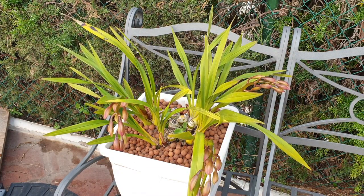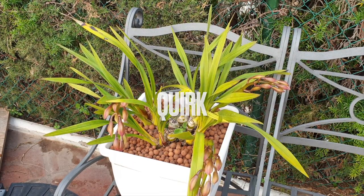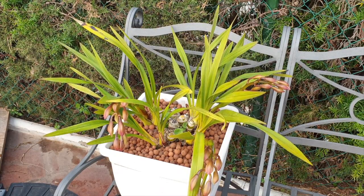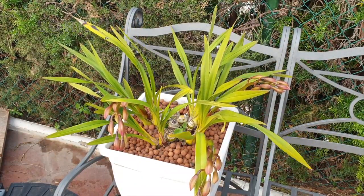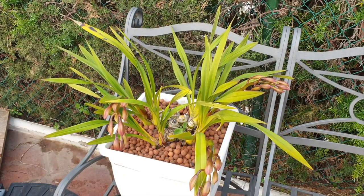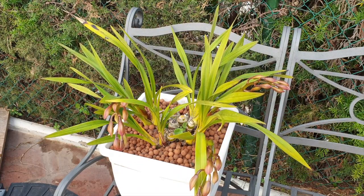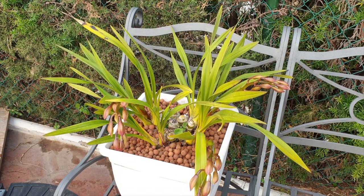If you're wondering why your cymbidium won't bloom, the rule of thumb is it's not getting enough of a temperature drop. Consider giving it a radical temperature drop — they can tolerate up to freezing, even briefly, and that will trigger the spikes. I don't have a problem with that in my climate; it does all the work for me. I just have to keep her well watered and fertilized.